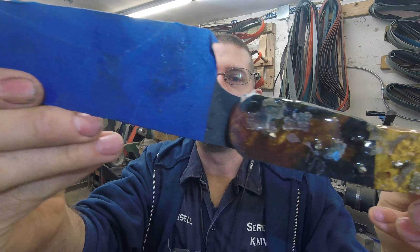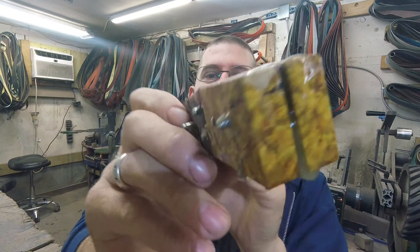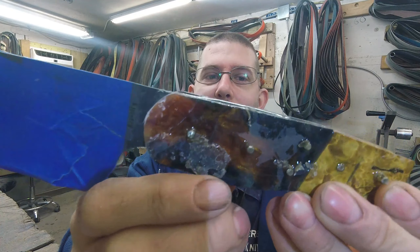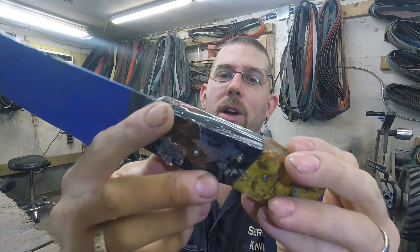I also got another knife for stock. This is a Rocking Santoku, and this is a beautiful Serenity scale used here, and a piece of gold box elder — just thought that was a nice combination. Super stoked about that one.